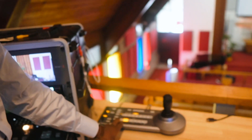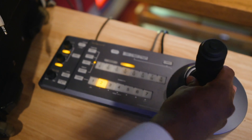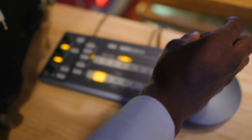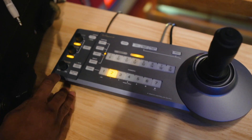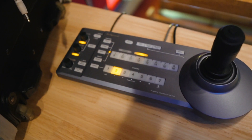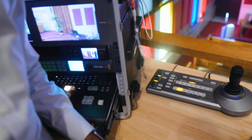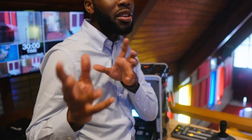Looking at the controller itself, it is pretty simple, basic, and easy to use. This is where you select the camera, this is where you manage your presets, and over here on the right side is where you pan left, pan right, zoom in, and zoom out. On the left side, the joystick also enables you to control the focus and other small details. It is a pretty compact Sony controller and it works excellently. We have been using this for over three years now and haven't had any problems with it.